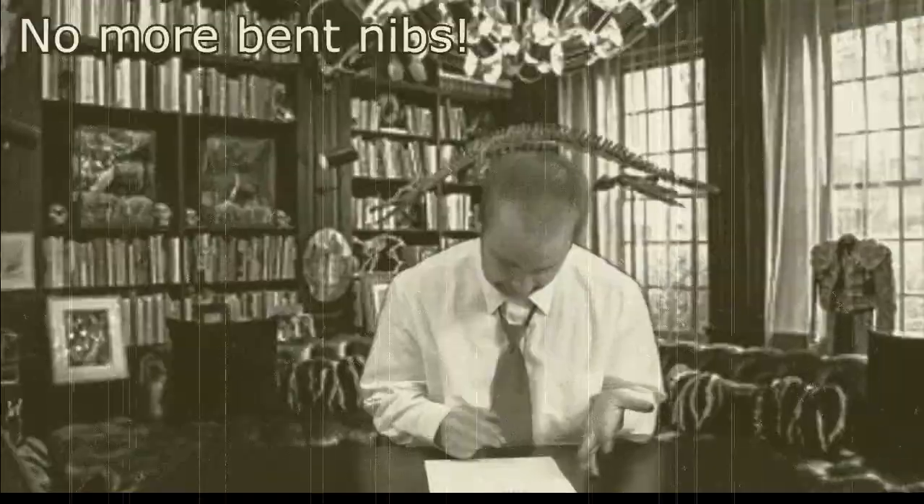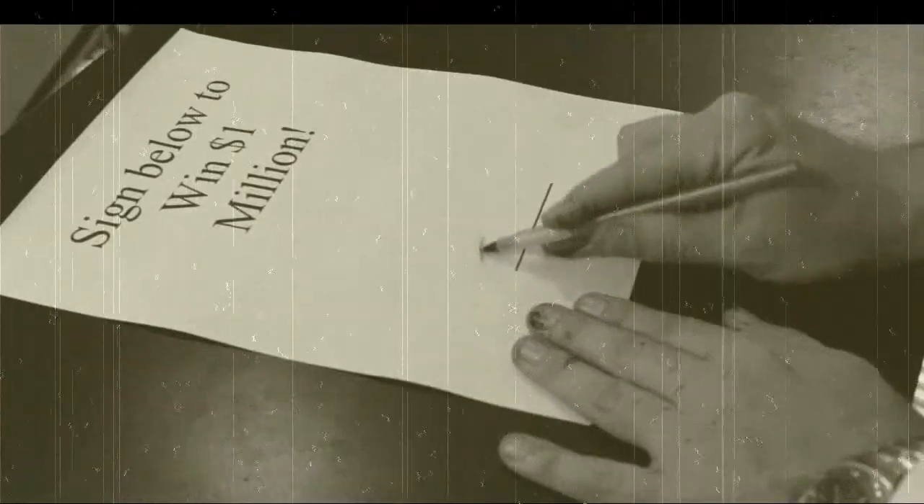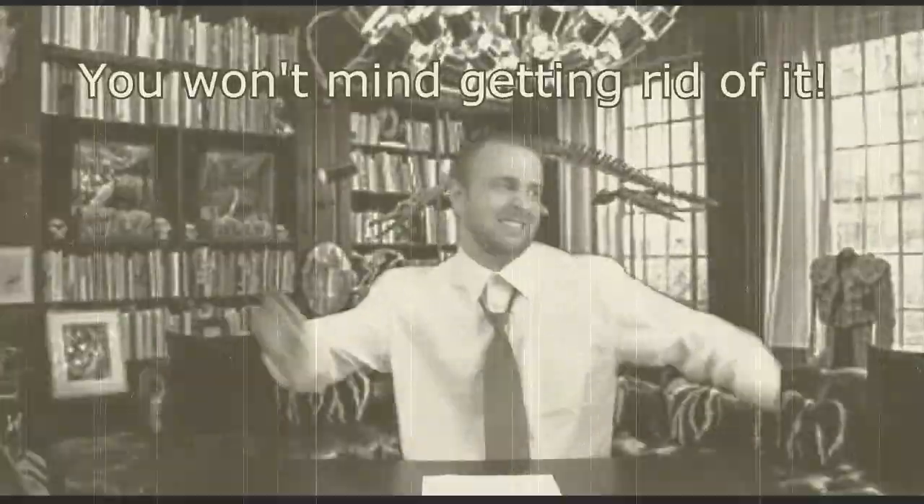No more bending your nibs. No more inkblots barring your penmanship. And best of all, once it's empty — screw the environment. Just throw it away and buy a new one. Never worry about messy refills again!